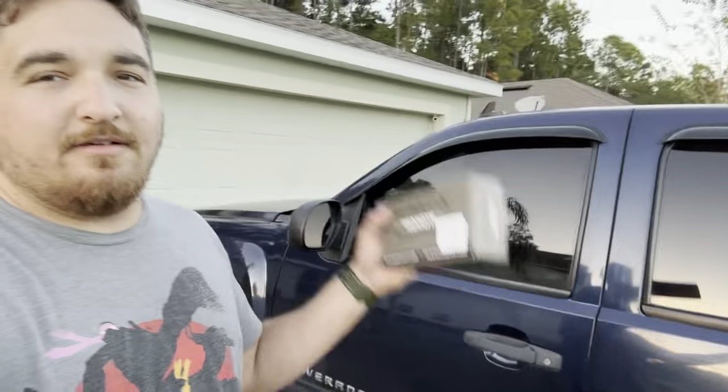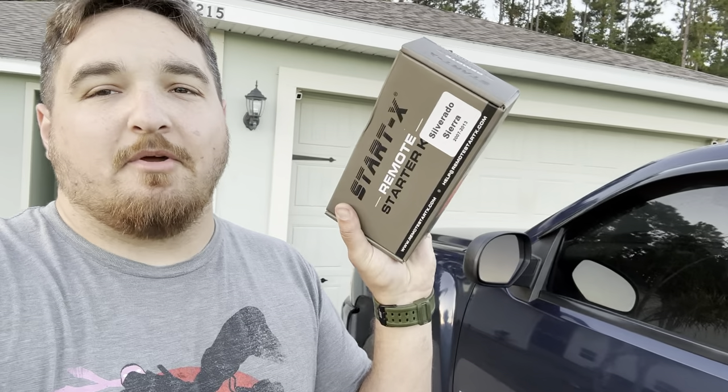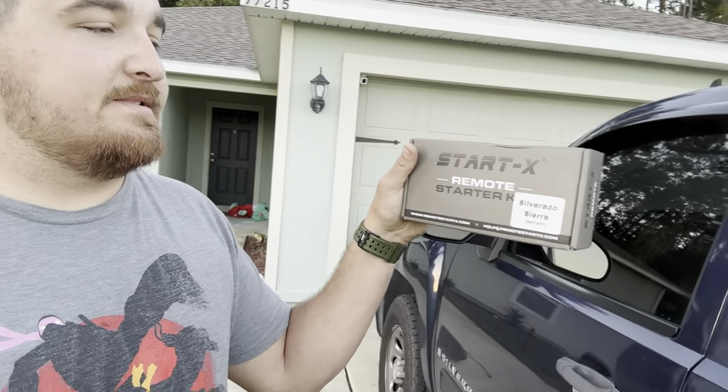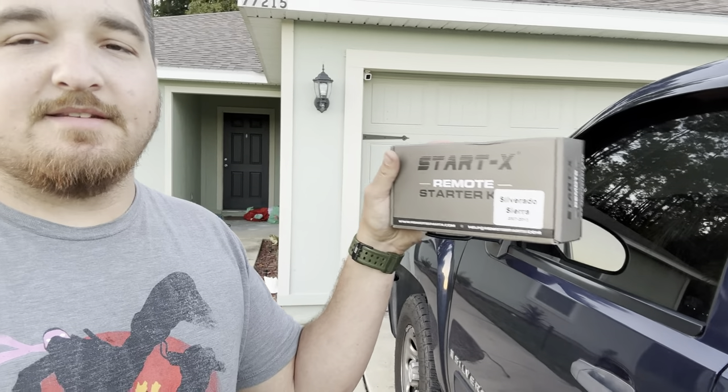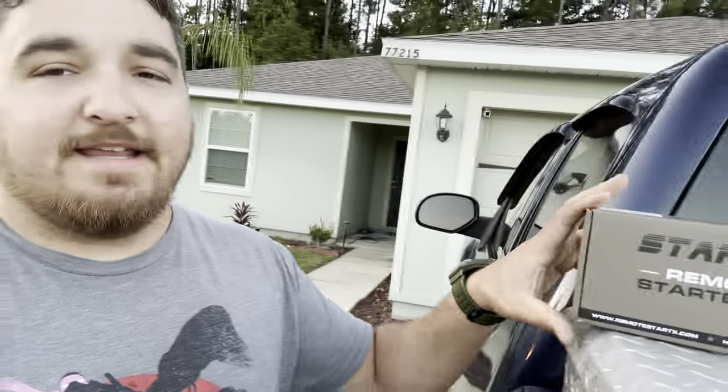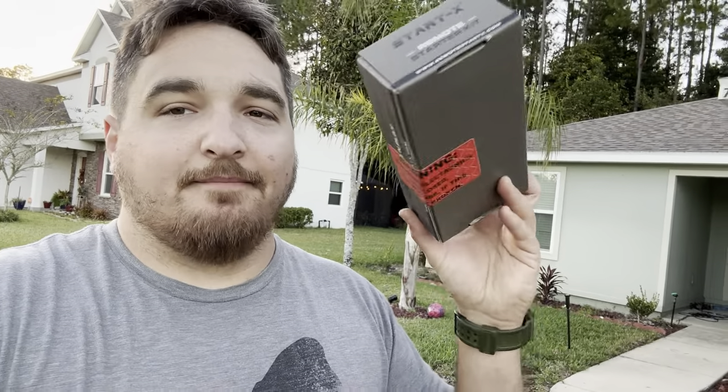What's going on guys? So back with the 2009 Silverado and today we're going to be installing a remote start kit. This is the StartX remote start for the GMC Sierra and Silverado 2007 to 2013. It's about $190 on Amazon. I'll leave a link in the description where you can get it, but let's go ahead and install it. It's supposed to be plug and play, so let's see.